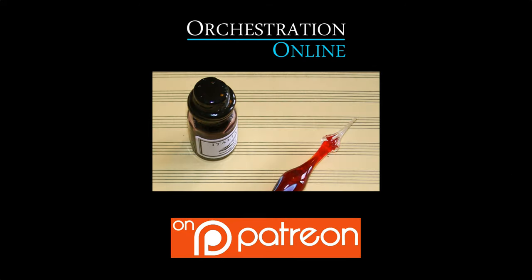The production of this video was made possible by donors to the Orchestration Online Patreon initiative. Please consider adding your support to the creation of free educational internet resources by visiting our Patreon page linked below.